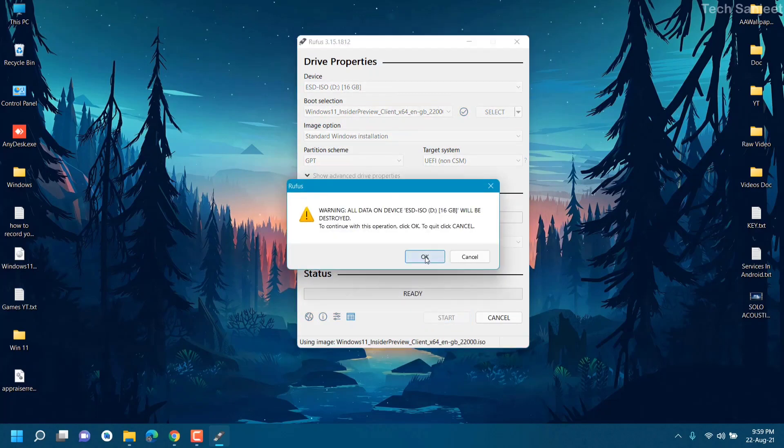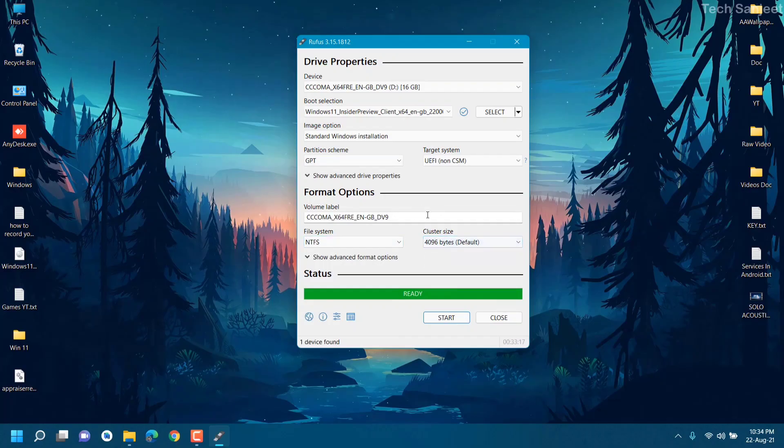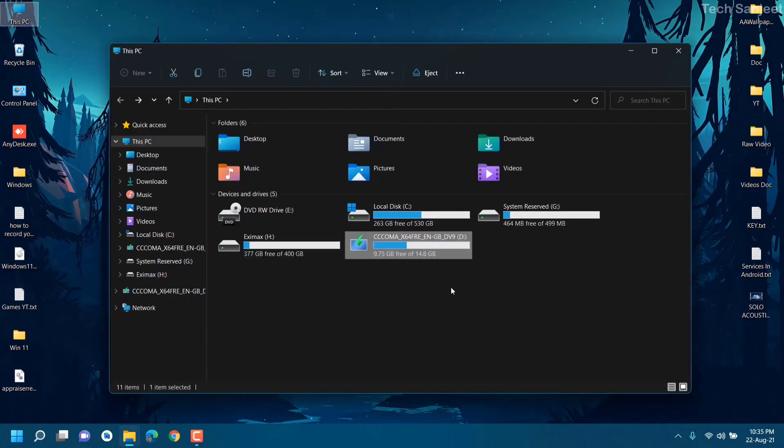It is mostly automatically detected, but you should confirm it. Once everything looks correct, just click Start. It will warn you that it is going to clean your pen drive, so if you have anything on it, make a backup first. Click OK and it will format and copy all the ISO files to the bootable USB. That's it — you now have a Windows 11 bootable USB. Close Rufus when done.